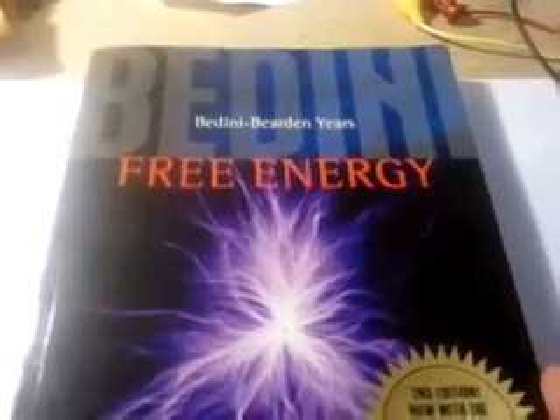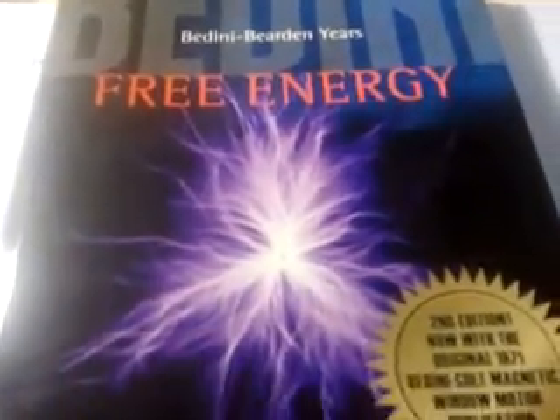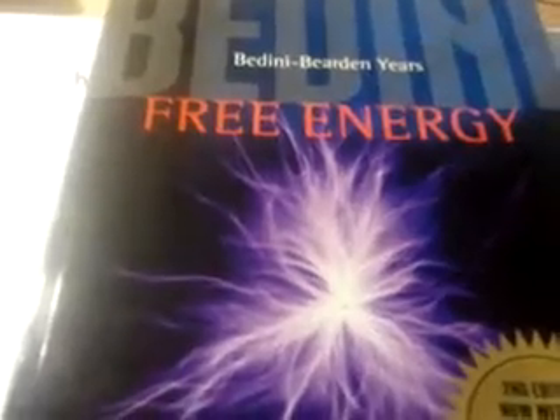There's a whole glossary in the back with all kinds of photos of all different kinds of setups of different motors and stuff that John Bedini himself made at his shop. It gives you all different kinds of ideas of different ways to do this because we're not locked into just one thing. Everybody makes them differently and mine just happens to be bigger and gaudier than most. But it still works because I got this book and learned it straight from John Bedini.